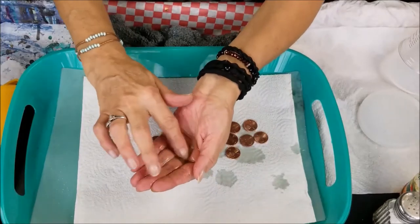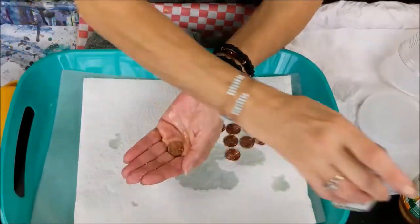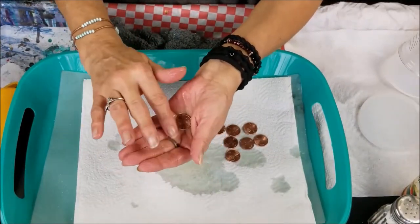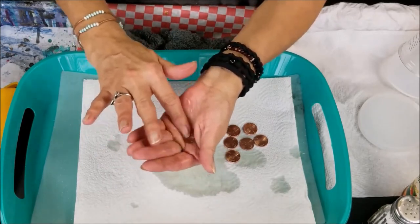Put the penny in there and just mix it up. The grit from the salt helps to get all that dirt and stuff off your pennies. They get real shiny — you just kind of want to grind it in there.